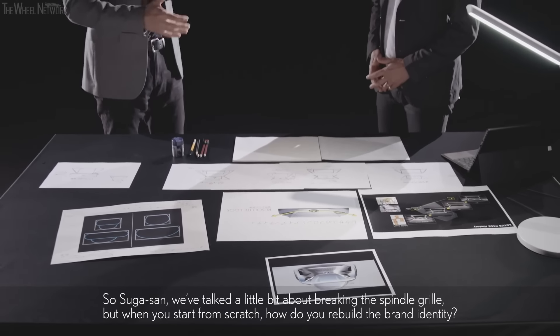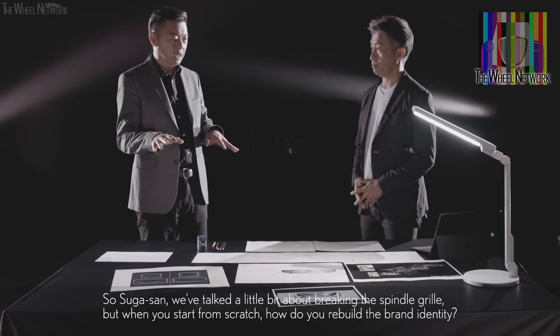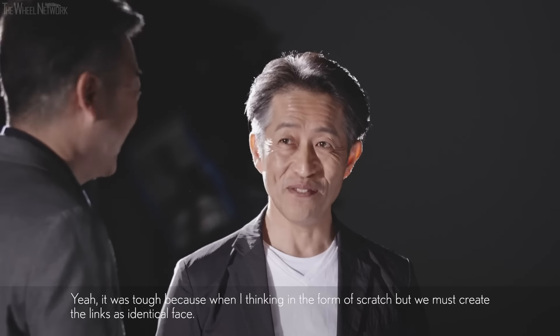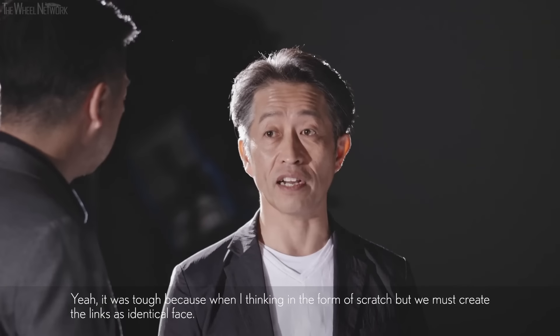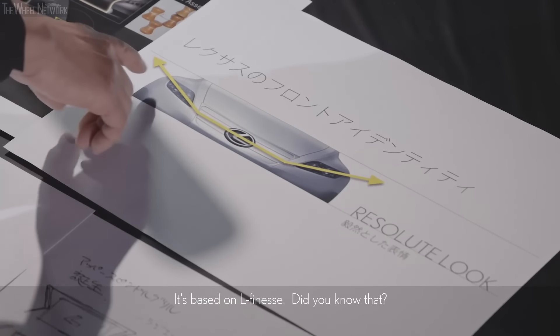We talked a little bit about breaking the spindle groove. But when you start from scratch, how do you rebuild the brand identity? It was tough. When thinking from scratch, we must create Lexus's identical face — something unique. So I decided to go back to the Resolute Look, which is based on Elfinesse.